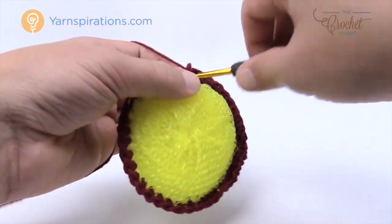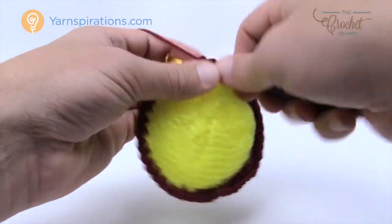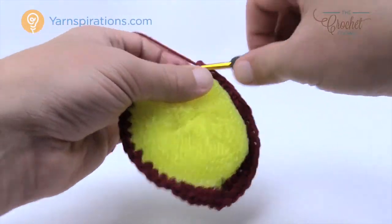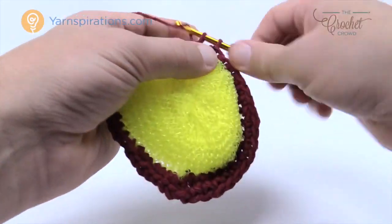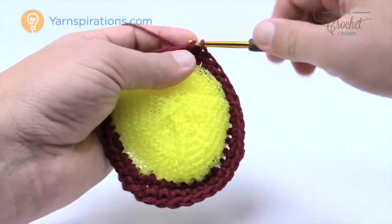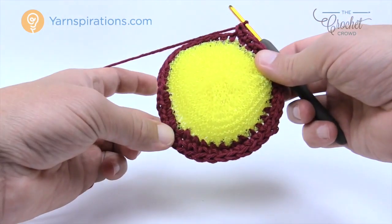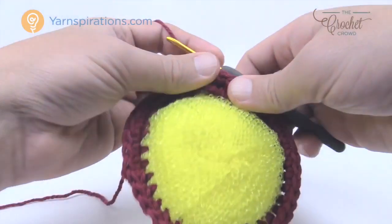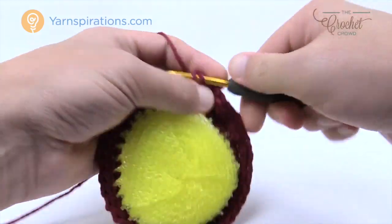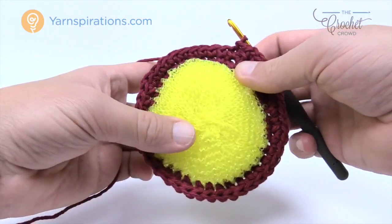The repeat pattern for the remainder of this round is nine stitches in a row, then two single crochets into the next one — so nine in a row and two, nine in a row and two — all the way to the end. If your counts are right the very last stitch will have two single crochets in it, and then you're just going to join it to the beginning single crochet that you started with. Let's move on to the next round.